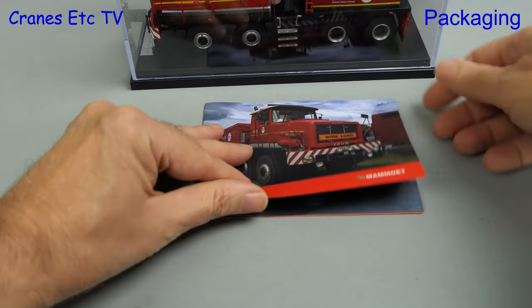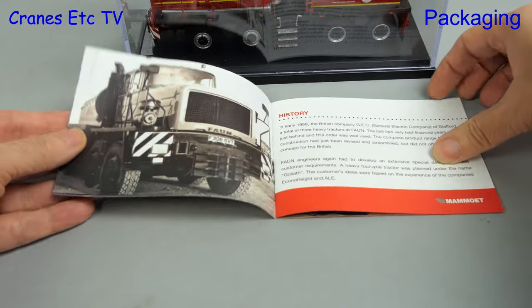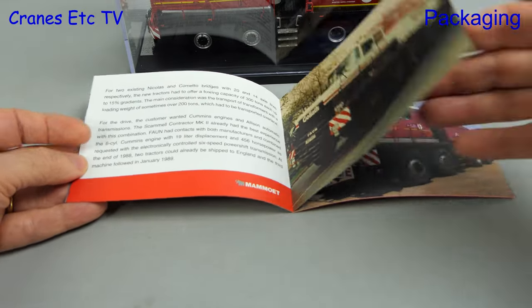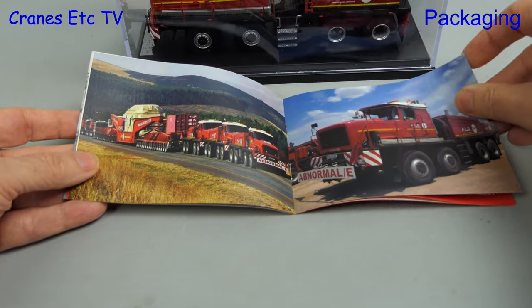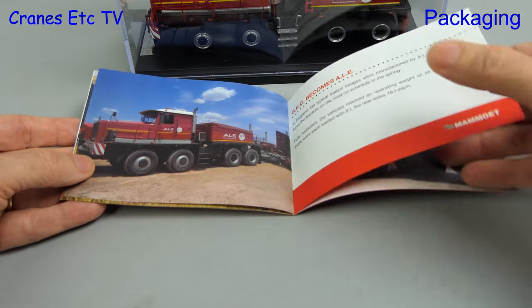The booklet tells the story of this historic truck. Three of them were originally built in the late 1980s, so this model does represent historic haulage. These trucks were particularly designed to move heavy loads such as transformers, and the booklet contains many good photos and describes the history of these trucks.